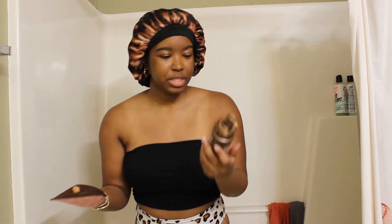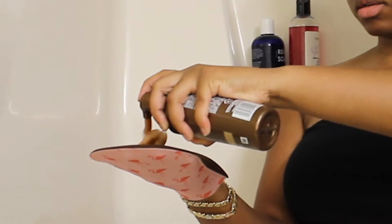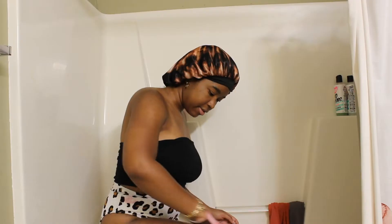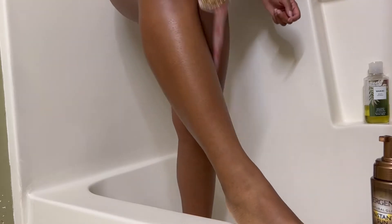I don't know how many pumps to use — I used that much. I'm scared. I'm gonna start with my legs first. I just finished my legs, I think. I don't know how much to use — I don't know if I'm using too much or too little, but we'll see.